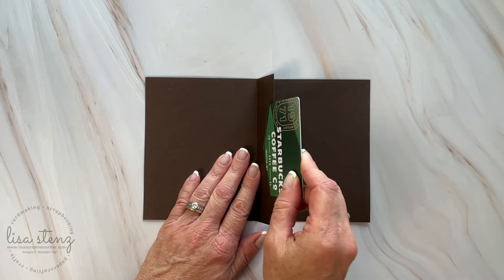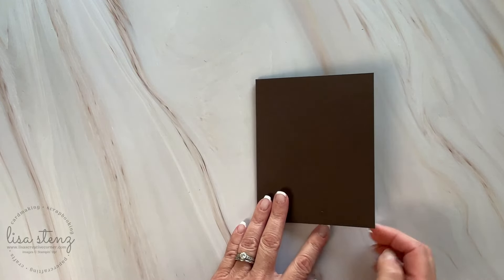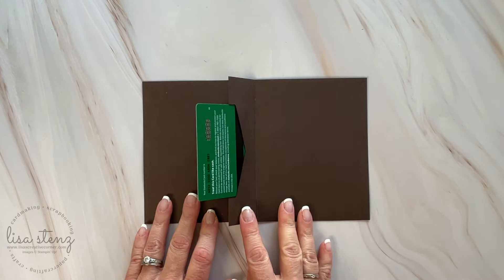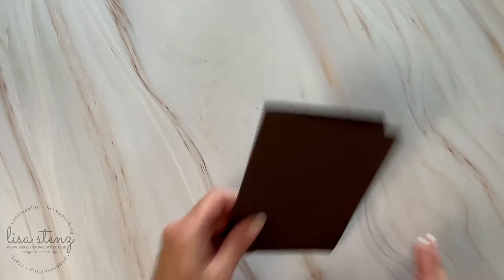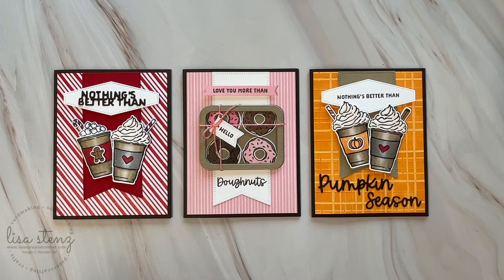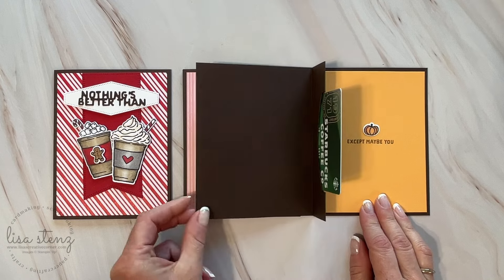And that's pretty much it! Now that you have the basics down on how to make these pop-up gift cards, you can decorate them any way you like for any occasion. As I mentioned at the beginning of the video, I made these three cards using the new More Than Autumn Stamp Set and Die Bundle.